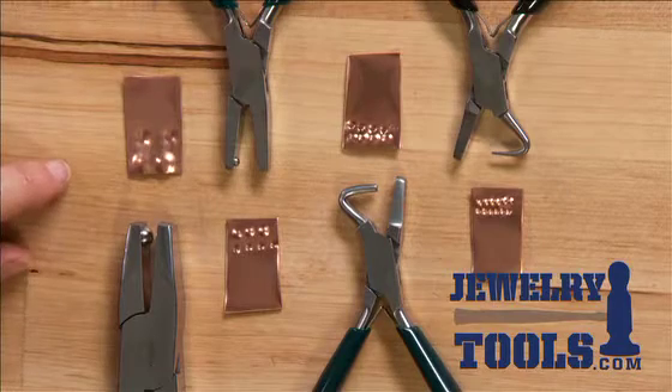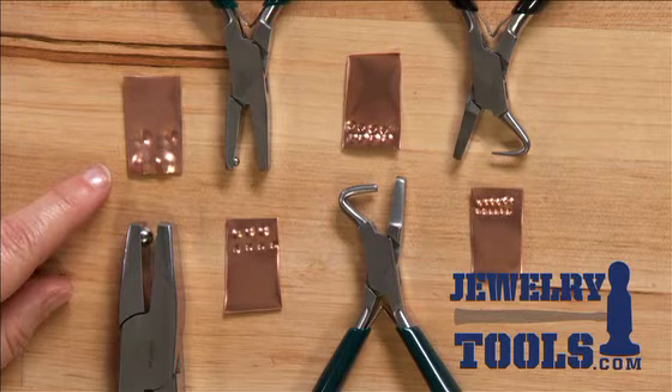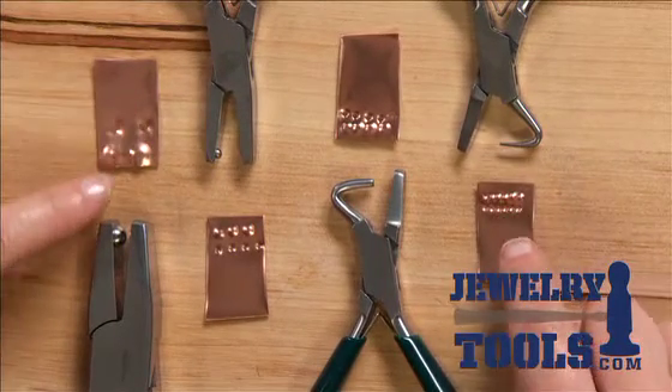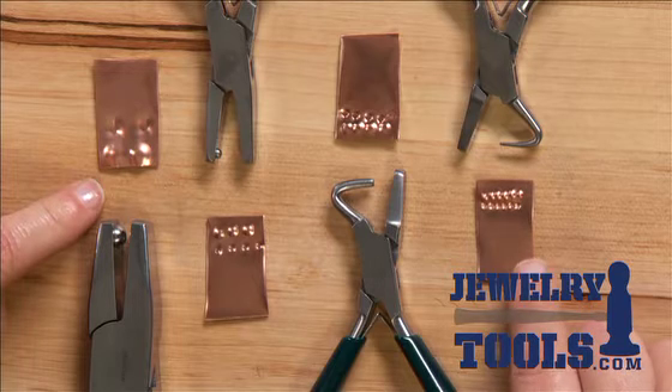I'm Kate Richberg for JewelryTools.com and I'd like to show you the dimpling pliers. The dimpling pliers are a great tool for patterning your sheet. I have some 24 gauge sheet right here in front of me and you can see the different patterns that the dimple pliers make. They go from very small to very large and these look great for all kinds of applications.